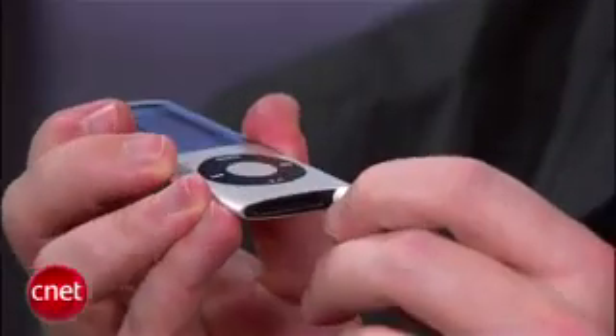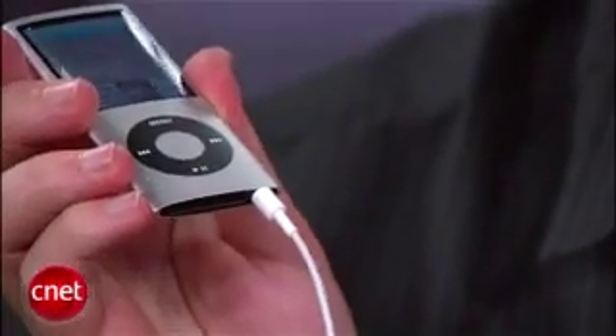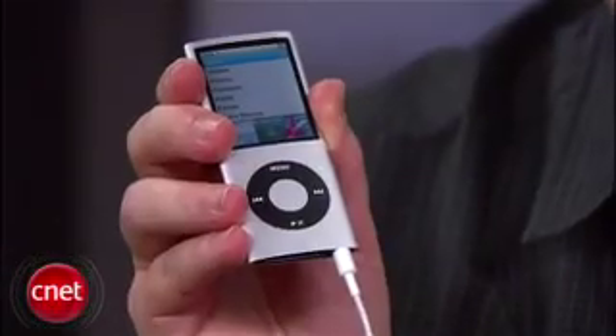The headphones themselves will play audio from anything with a headphone jack, including any generation of iPod or iPhone. The microphone and the clicker, however, are only going to work with the iPhone or recent generation iPods, and the volume control doesn't work at all with the iPhone. Basically, if you want to take advantage of all the features of these headphones, you'll need the latest generation of iPods.